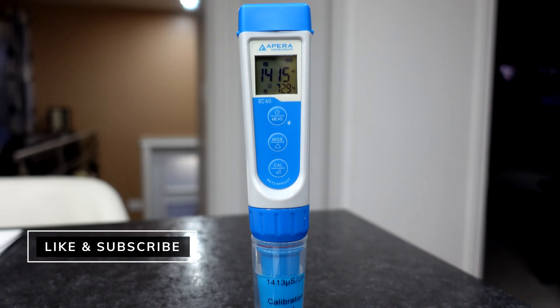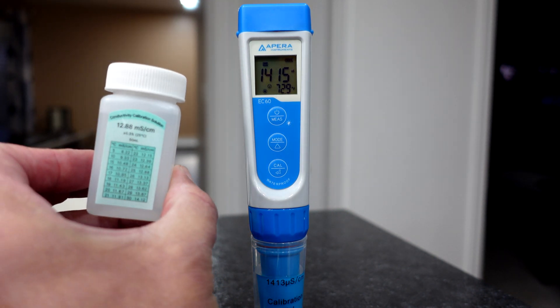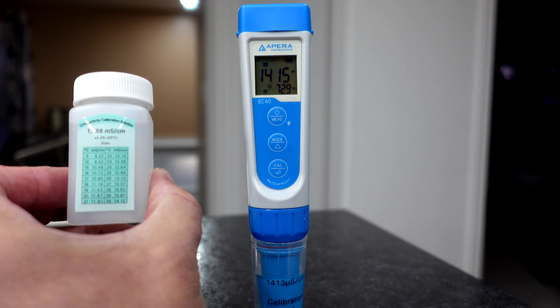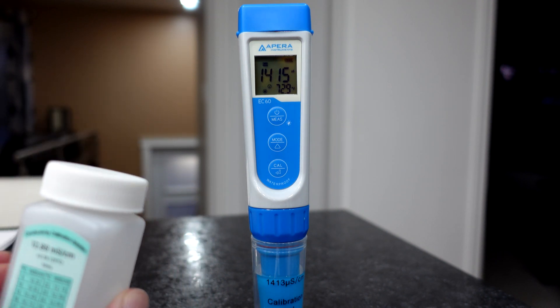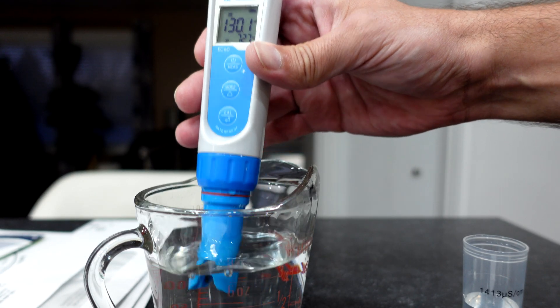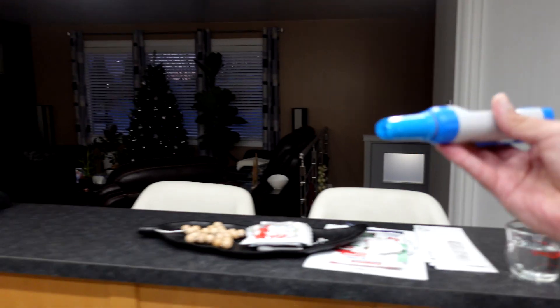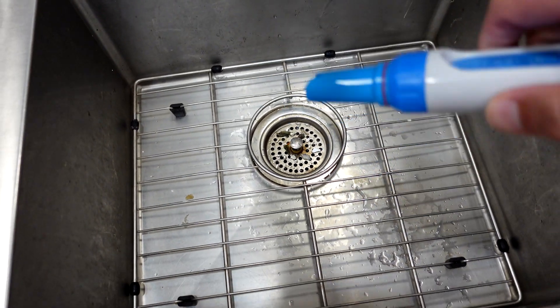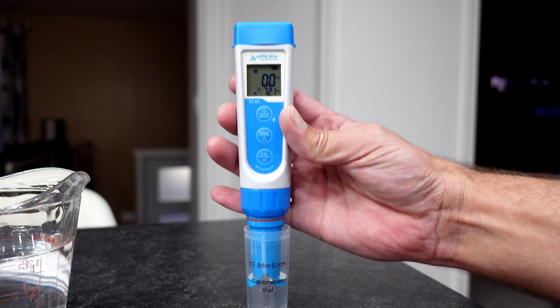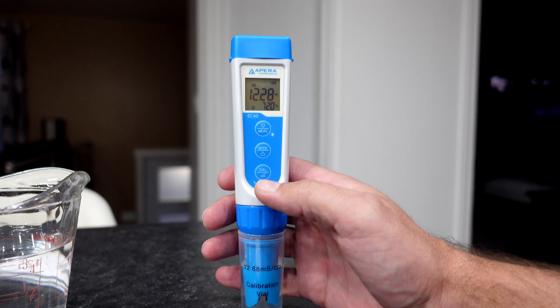For the last one, if we want to do a three-point calibration, we're going to take out our other test solution, which is this guy. That is the 12.88 mS/cm. We'll do the same thing — take that out, going to rinse that off in water, and then we're going to shake that off. Now we're going to use this solution.